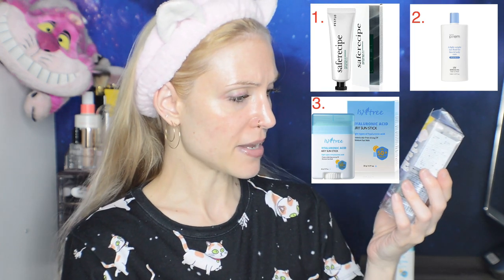Tomorrow's sunscreen is the Canmake Mermaid Skin Gel UV, a Japanese sunscreen that we are going to try tomorrow. Thank you so much for watching. If you enjoyed this video, make sure to like and subscribe, and I'll see you all next time.